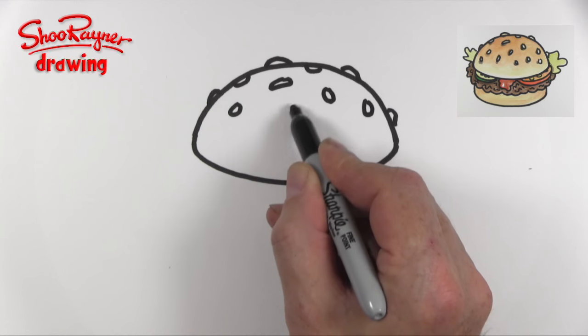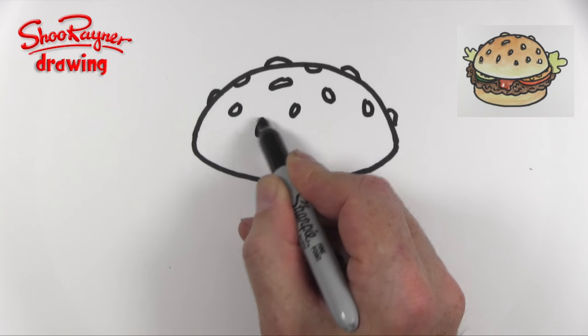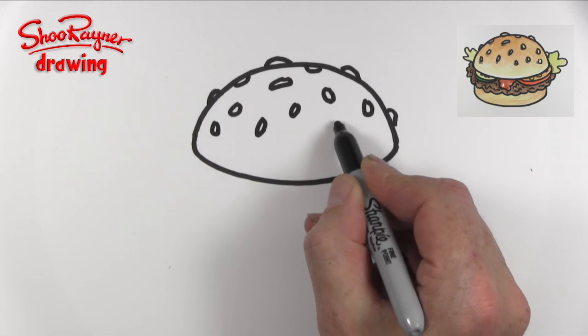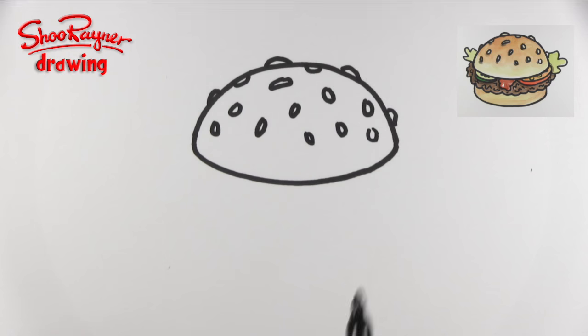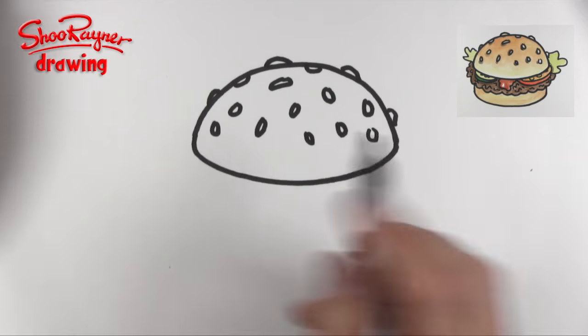Now YouTube is king — the Big L saw my video last week when I drew fries and they suggested I should draw a hamburger, so here it is. If you've got suggestions, put them in the comments box below and maybe I'll make a video for you too.